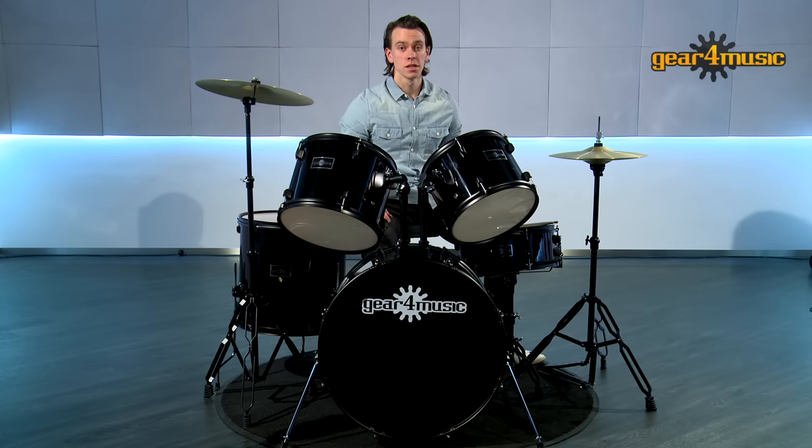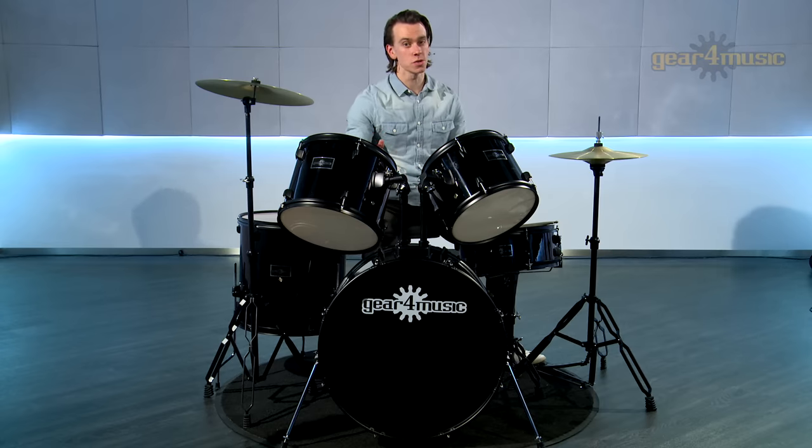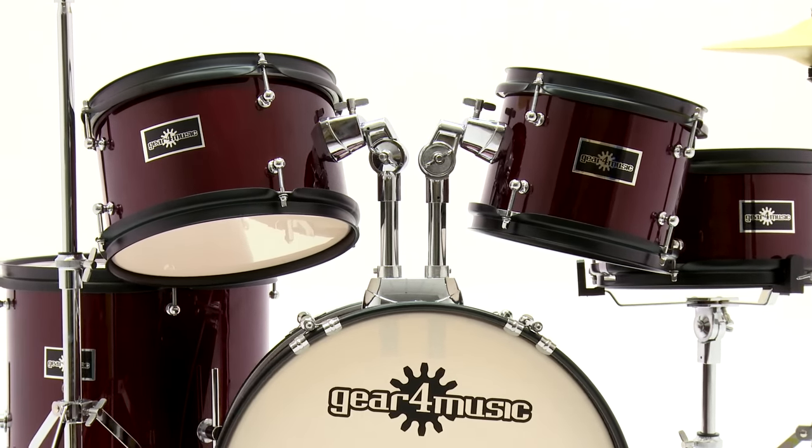All you need to do now is adjust any of the angles, heights, and tuning to suit your own preference. And there you have it — you're ready to play. To learn more about the BDK1 and Gear4Music's other exclusive drum kits, head over to the Gear4Music website. Thanks for watching and happy drumming.